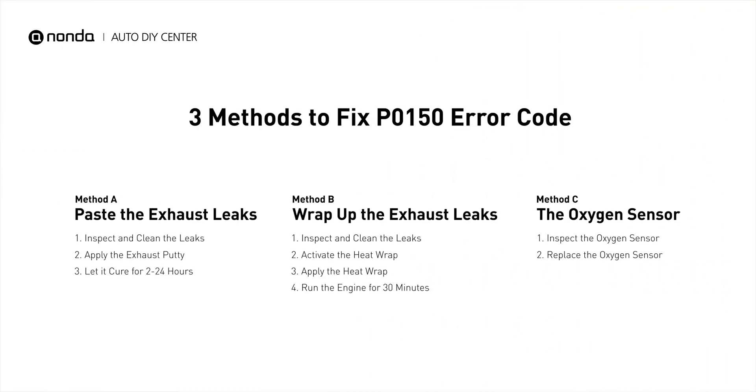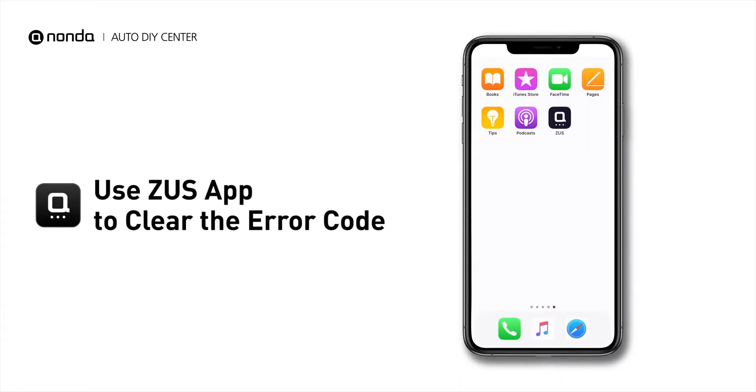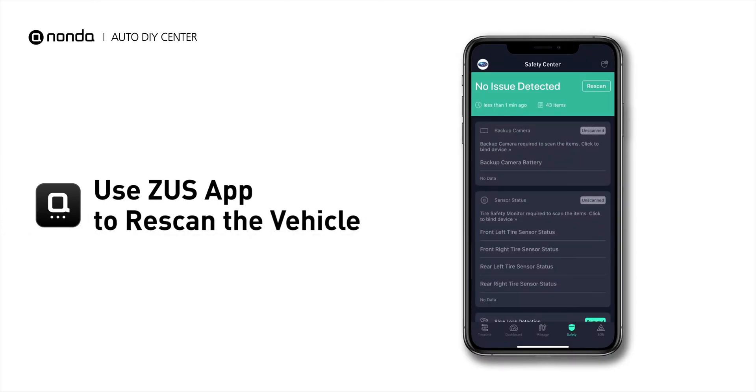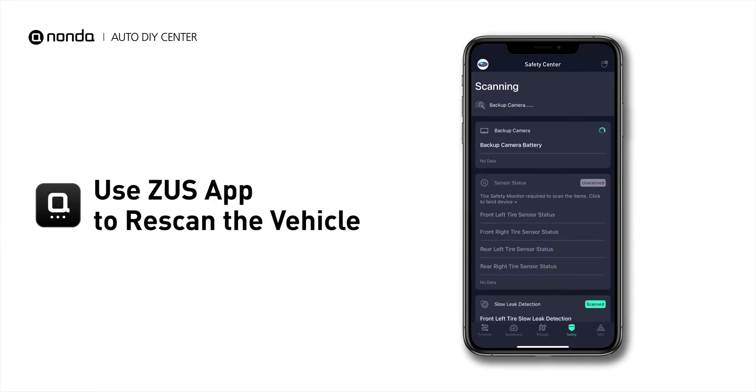So here are 3 of the most practical solutions to fix the P0150 error code. After the repair, you can use the Zeus app to clear the error code, and tap the Rescan button one more time to make sure everything is fine with your vehicle.